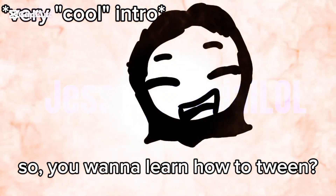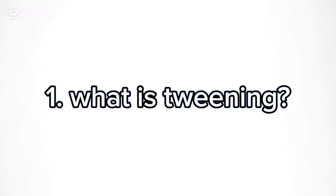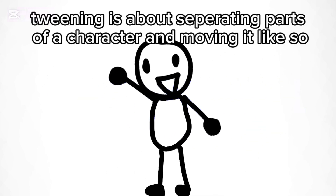So, you want to learn how to tween? Well, you came to the right place. Tweening is about separating parts of a character and moving it like so.